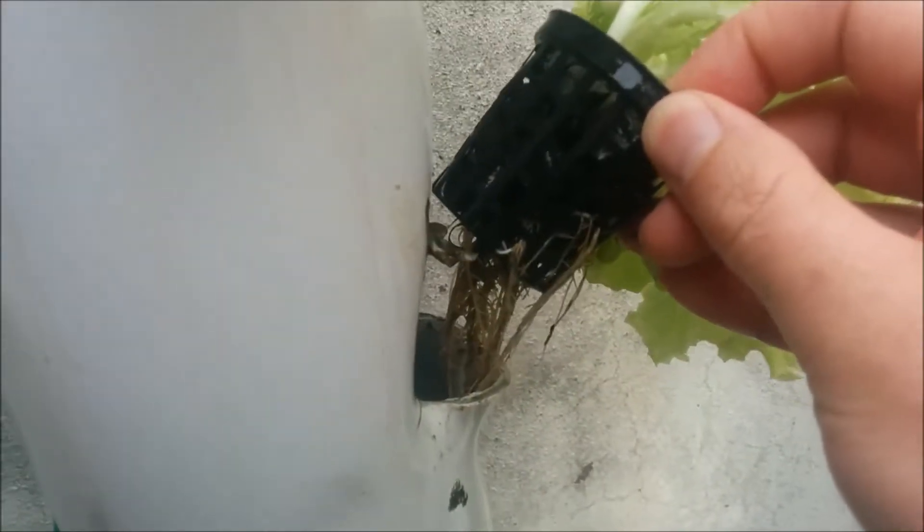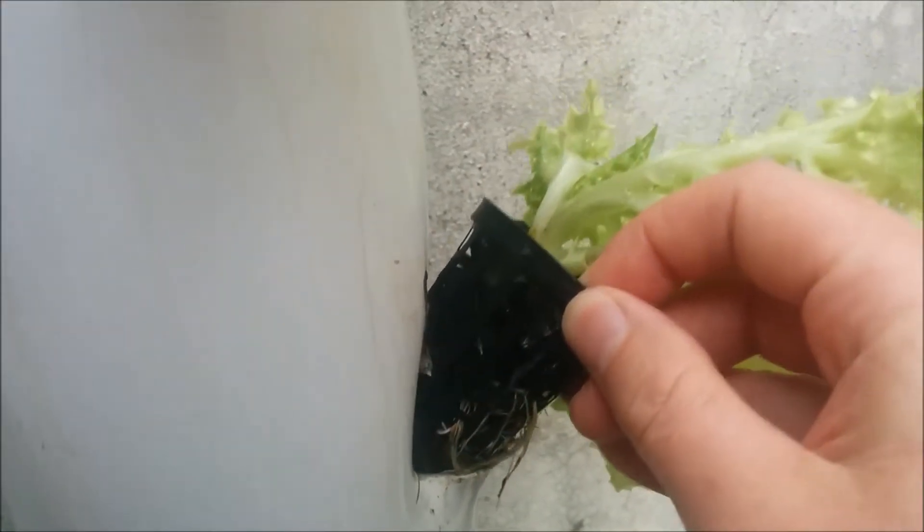And if I pull one out, you can see the roots are just growing down like that. The plants are supported in a gravel mix. And that's basically what's going on there.